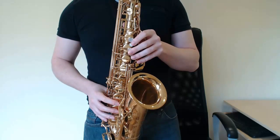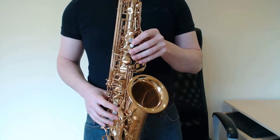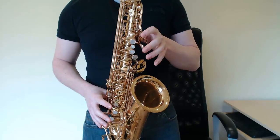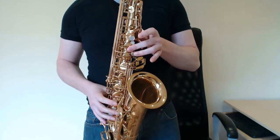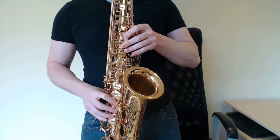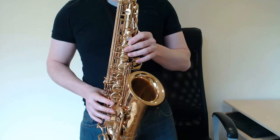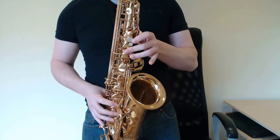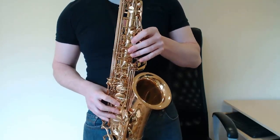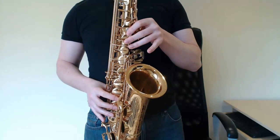Then it's more or less the same rhythm, the same kind of little melody, but what you're going to do is start a note lower. So instead of going F, D, you go F, C. That's F, C, D, E flat, E flat, D, C, D, C, B flat.